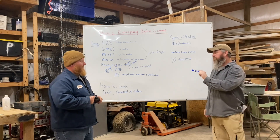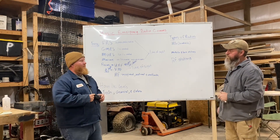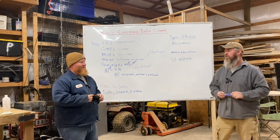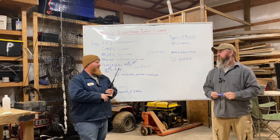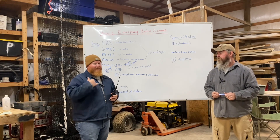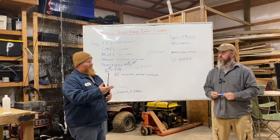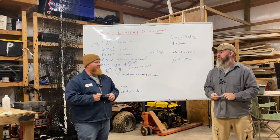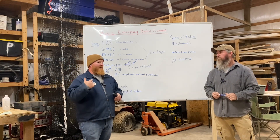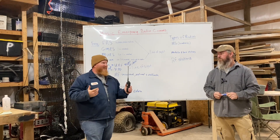Even when there's no grid-down or SHTF situation, ham radio is very useful. A good example is weather nets — we have severe weather regularly, and on the radio you can hear real-time reports: hail over here, tornado just came through over there. During a severe weather event last January I was in the basement with the family listening on the radio for real-time reports of what was coming.